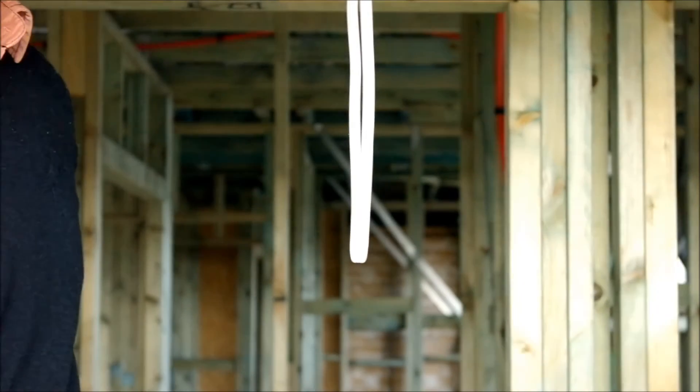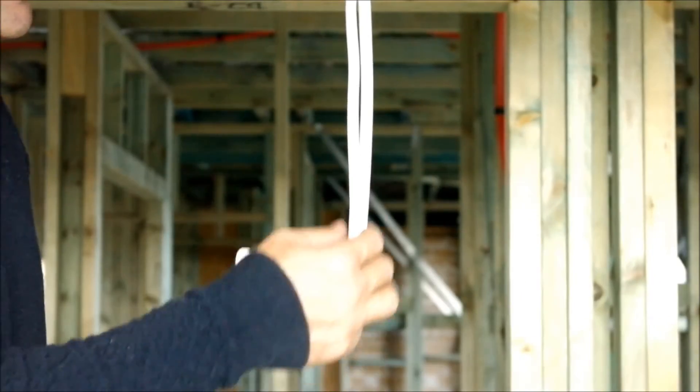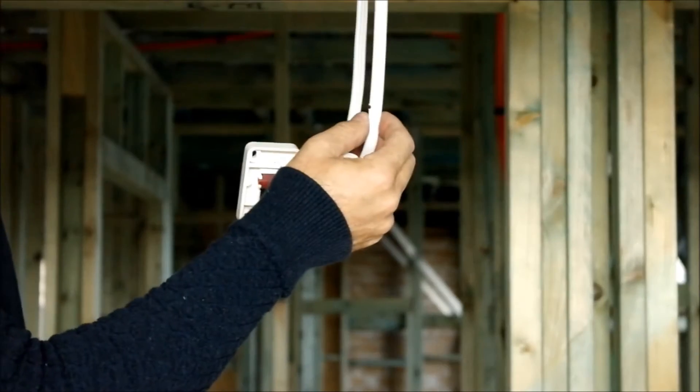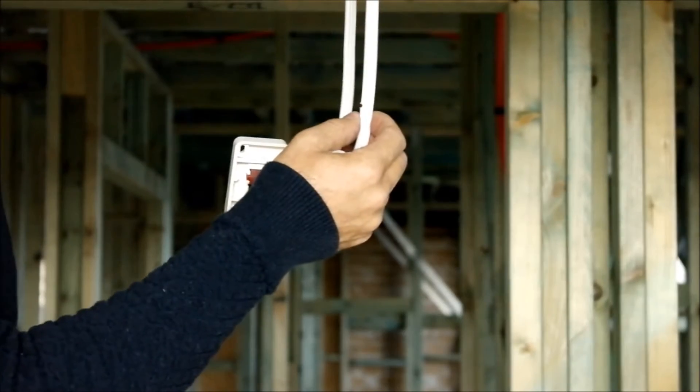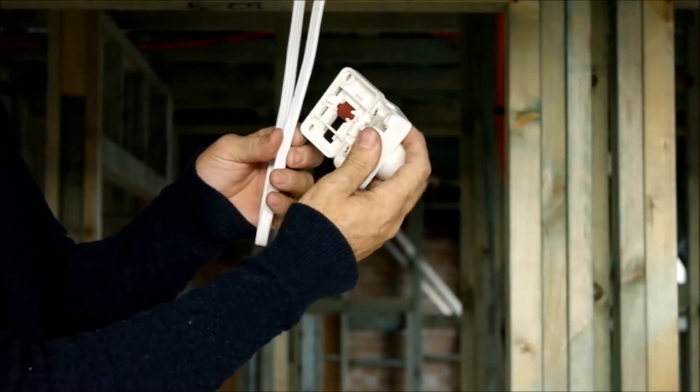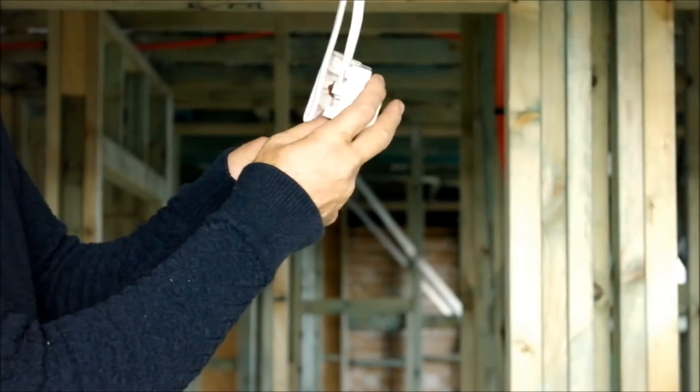Once we've done that, we need to identify our conductors on our cable. With your pliers, you take a small nick out of the side of the cable just to identify whether we're on the active or the neutral side. That's the active side, so we want to lay this within the base over the active side of the product.